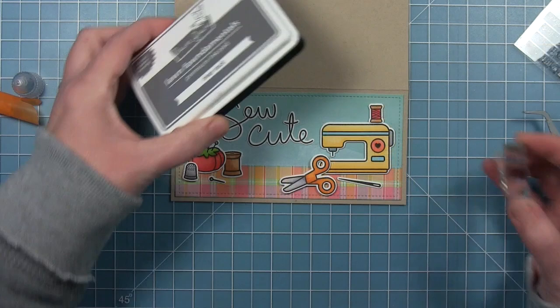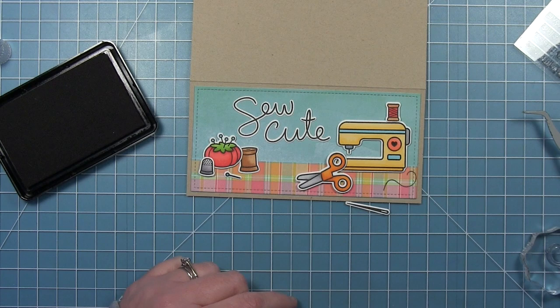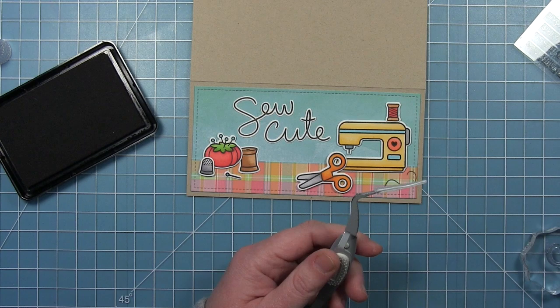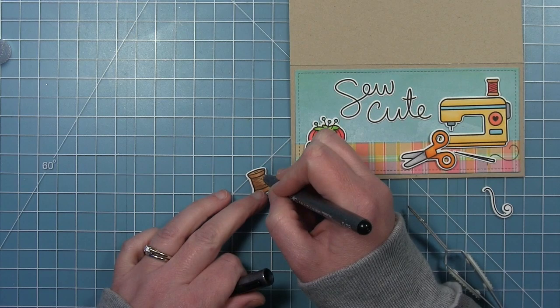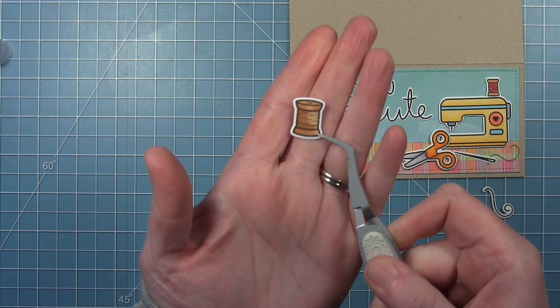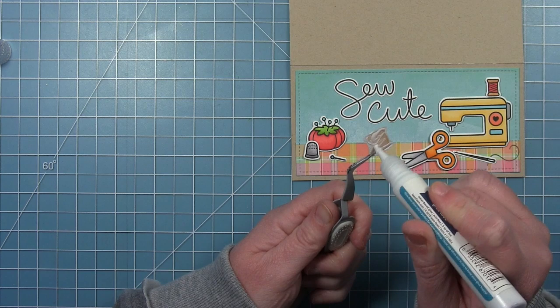I've done the same for my sewing machine — popped it up with thin foam, the scissors with thicker foam — and I'm adding that little pin. Then I'm going in with the little swirly stamps in this set, which are thread. I'm adding thread details to some of these items, including a little thread for that needle. I went in with a black pen and drew some thread on the empty spool — it's a spool that doesn't have a lot of thread on it, but it gave it a little more detail and it didn't look quite so plain.